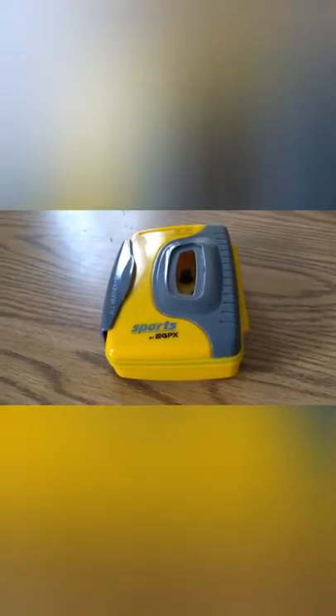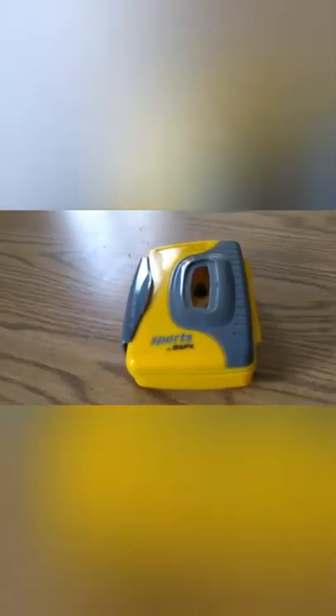Today I am going to be reviewing you guys a vintage cassette player. It's called the Sports GPX. So I bought this recently at a flea market for about $4. But when I got it, the little plastic thing was missing.